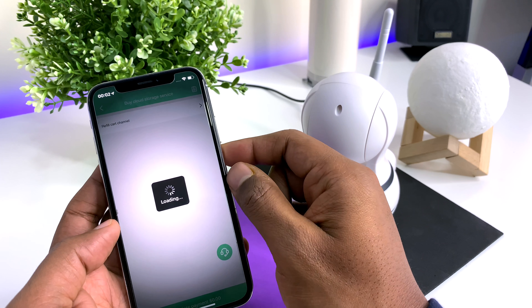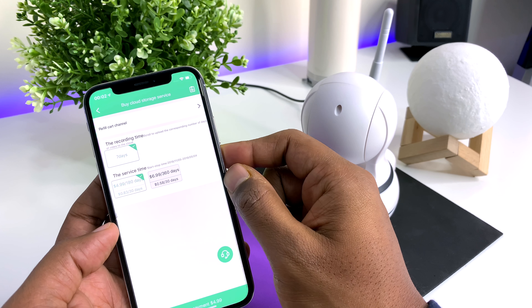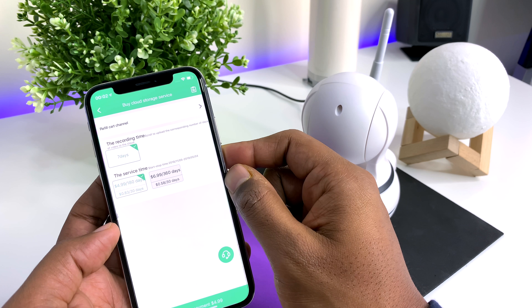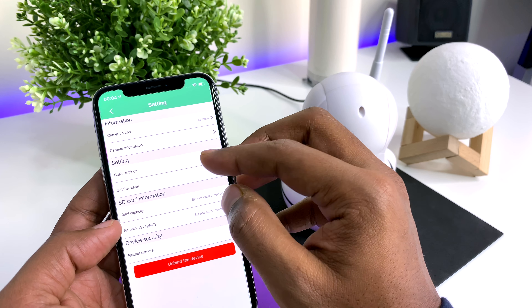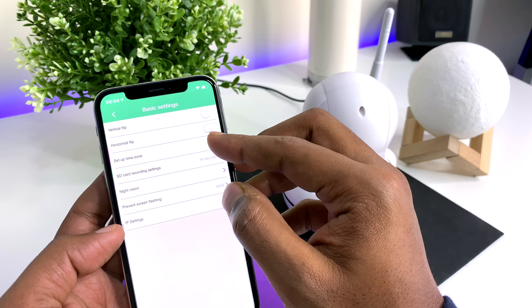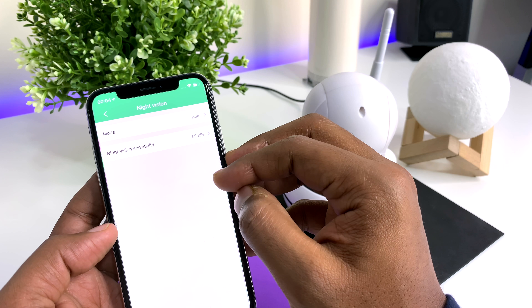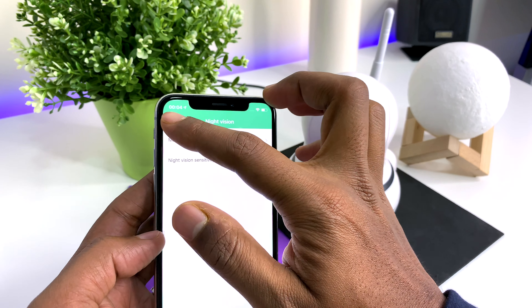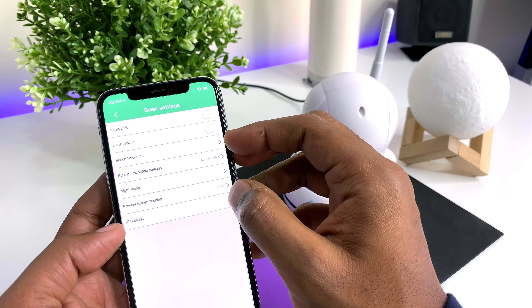Going back to the main screen, you have the option for cloud storage, which will require a subscription and is beyond the scope of this video. Under the settings menu, we have the option to change the camera's name, get its IP information, and upgrade firmware. You also have the option to flip the video horizontally or vertically if you're planning on mounting the camera on the ceiling or wall. You can set the time zone, the refresh rate, the recording frequency onto the SD card, and the sensitivity of the infrared lights for night vision under basic settings.